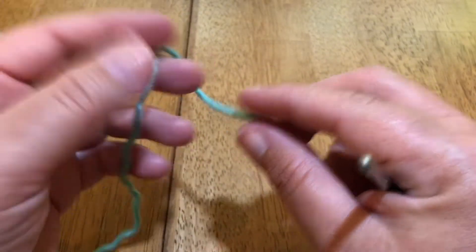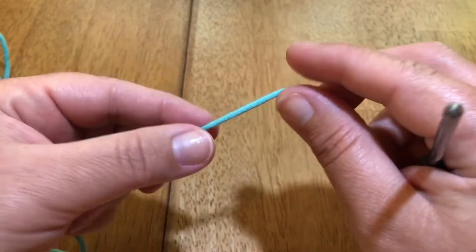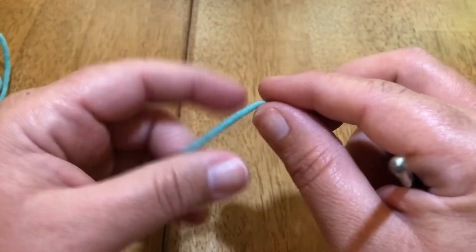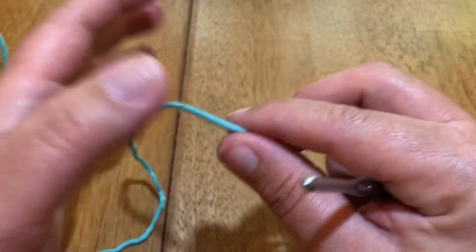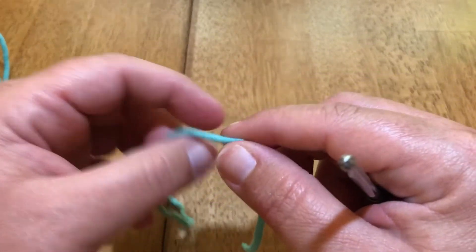Basically you need any kind of yarn that you're going to want to work your project with. If you want to get some scrap yarn and start that way, you might want to do that because sometimes you tend to rip things out if you get frustrated. I know I have done that before and your yarn gets really abused.